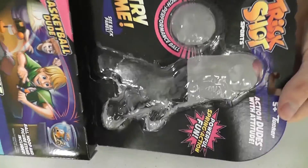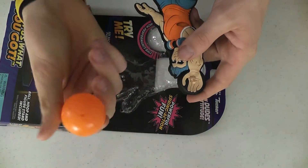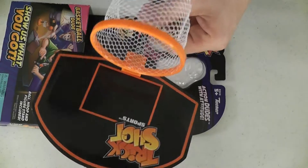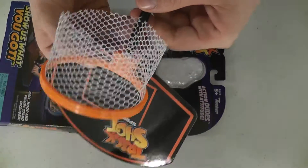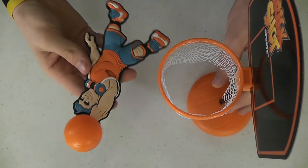Here you can see what the package looked like and everything that came in it — this little basketball launcher figure, a dude who shoots it, and the net, which you put together really easily. It just slips right into place.